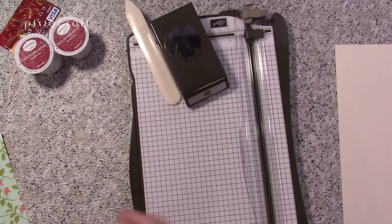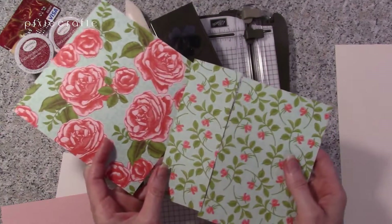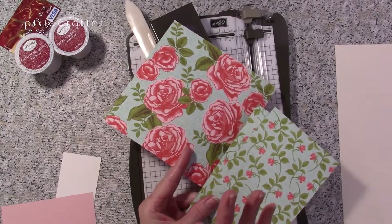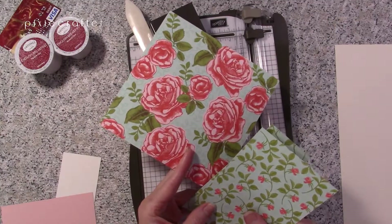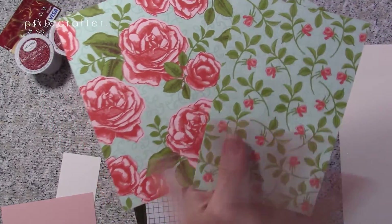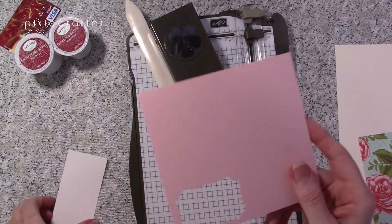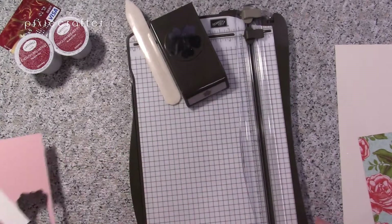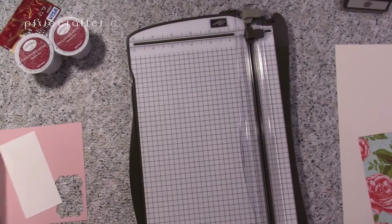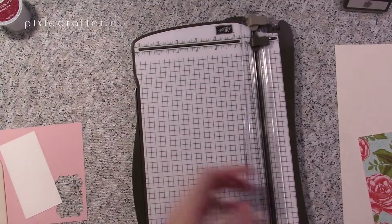Let's get organized and go over the rest of our papers. I pulled out two pieces of Petal Garden Designer Series paper, six by six. One has big roses and the other has smaller florals — they share similar background colors, so they'll play off each other nicely. I've also got a piece of powder pink scrap and some Very Vanilla scrap. I pulled out my pansy punch because we're going to decorate this with a little flower action. A bone folder is going to be important, along with our paper trimmer and whatever K-cups you have on hand to gift.